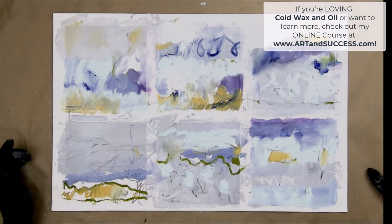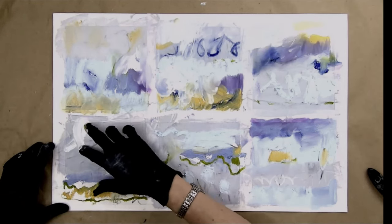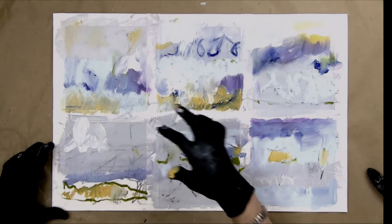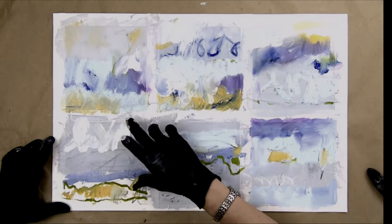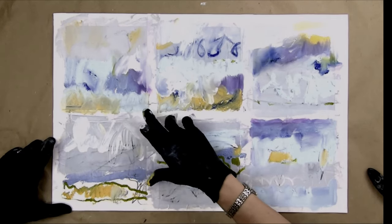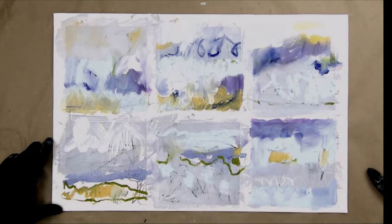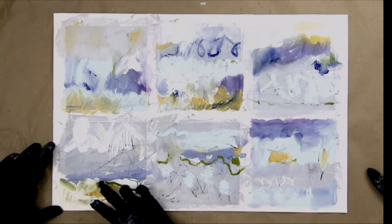This one doesn't have a whole lot going on in the top part. I'm going to draw with my finger again, add some calligraphic marks, and add some white down here. It's going to blend with the gold and the green.